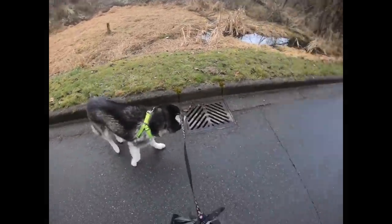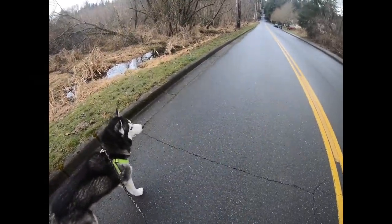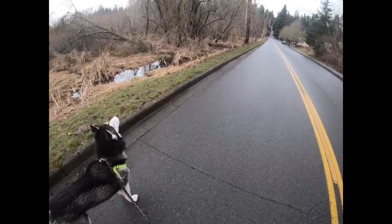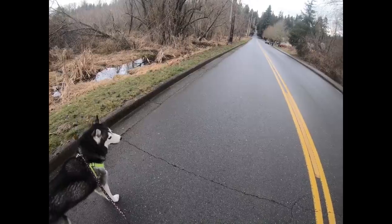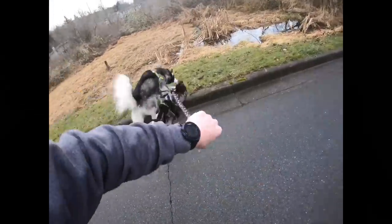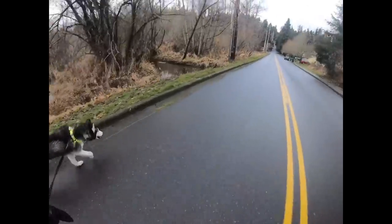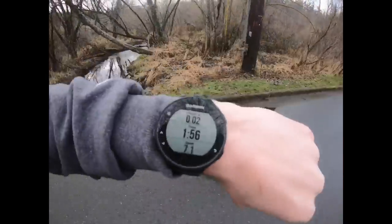I wonder how fast in miles per hour Bodie will pull us on the longboard. Go in the comment section below and type in how fast you think Bodie's gonna go. Also, if you like this video give it a thumbs up and don't forget to subscribe.